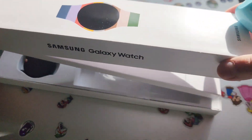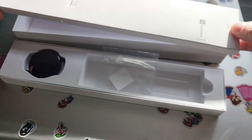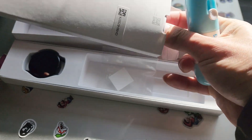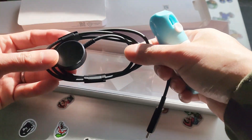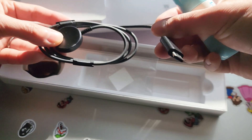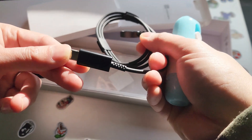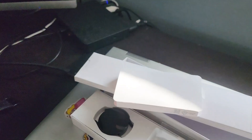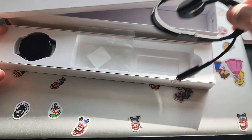Let's open it up. This is the band. Okay, the charger — this looks about the same as the previous version. The difference is that this is a USB-C versus the Galaxy Watch 4 one, which is using a USB-A port. And this is the cable.